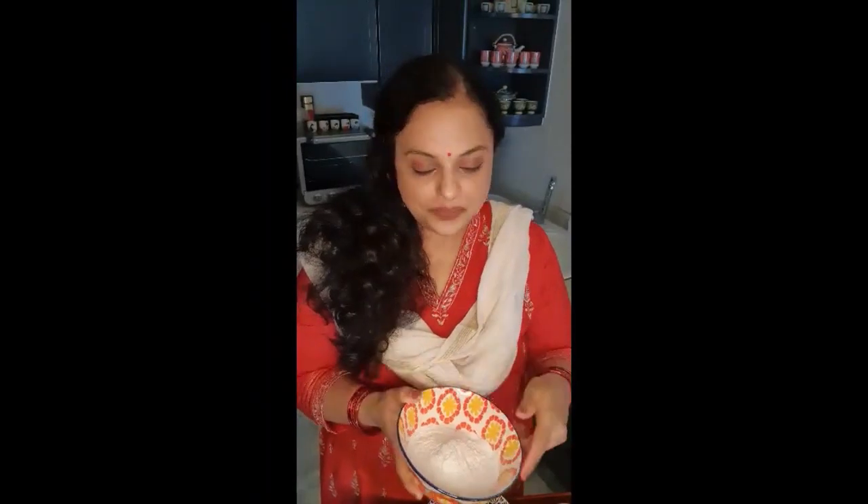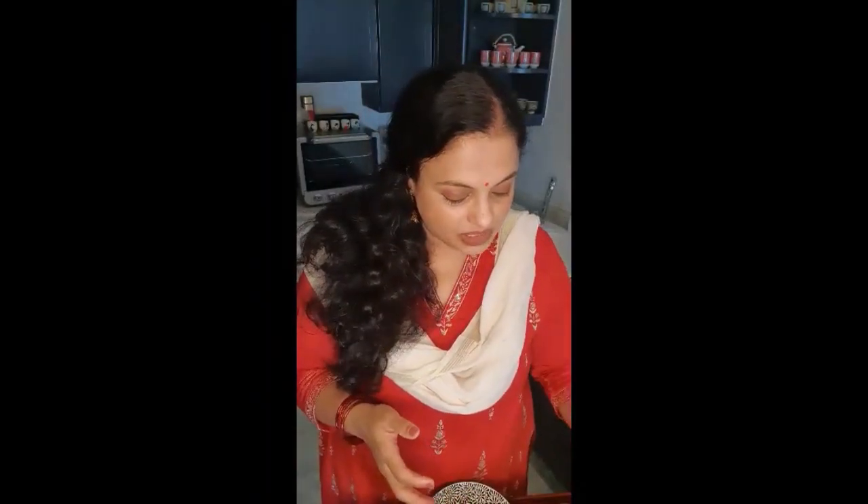Let's go through the ingredients for ukri te modak. I have about one cup of rice flour, half cup of milk, and half cup of water. Some people make it only with water, but the milk definitely adds moisture to the covering and also makes it soft. Do give it a try if you're not using milk.